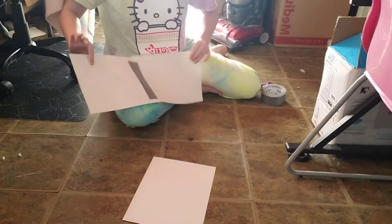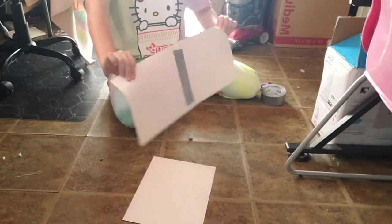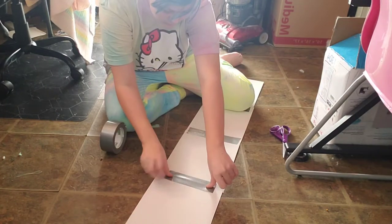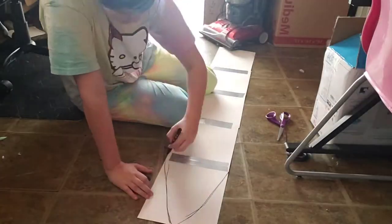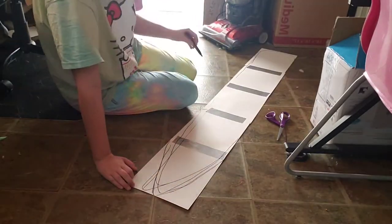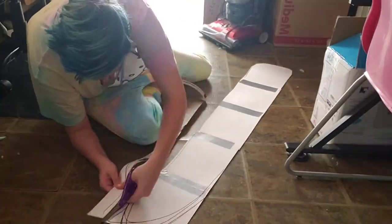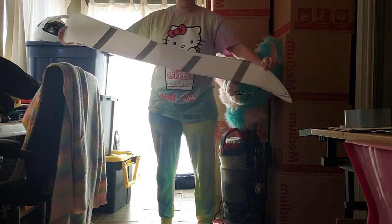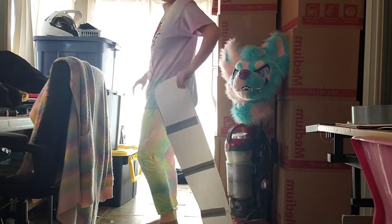Hello everyone and welcome to my simplified Dutch Angel Dragon tail tutorial. This is a really fun and unique tail to create, so I'm glad I get to share it with you. What we're going to do first is take a bunch of pieces of paper and basically duct tape them together. This is going to be your pattern. This is normally how I make all my patterns from hand paws to tails, so you can basically make any shape you want with this.